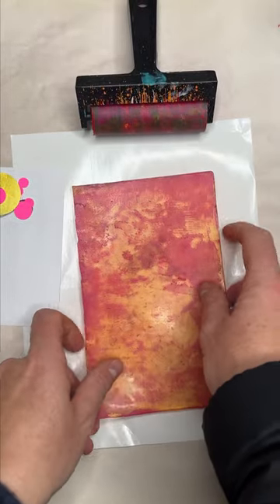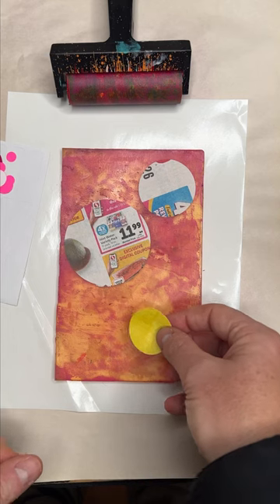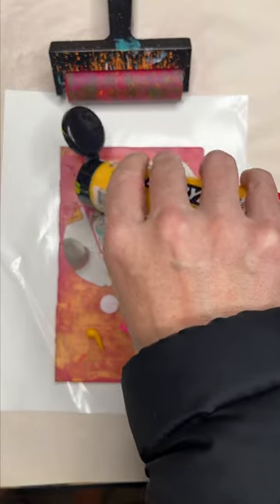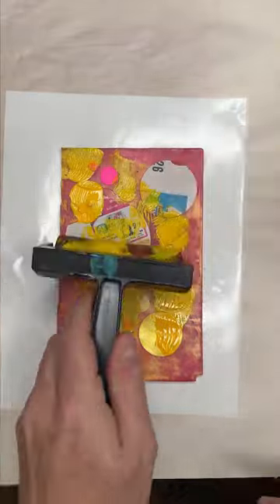I'd like to tell you this was the story of that time I used paper circles on my jelly plate and made this amazing texture. Instead, this is the story of me placing layers of carefully placed circles on my jelly plate,